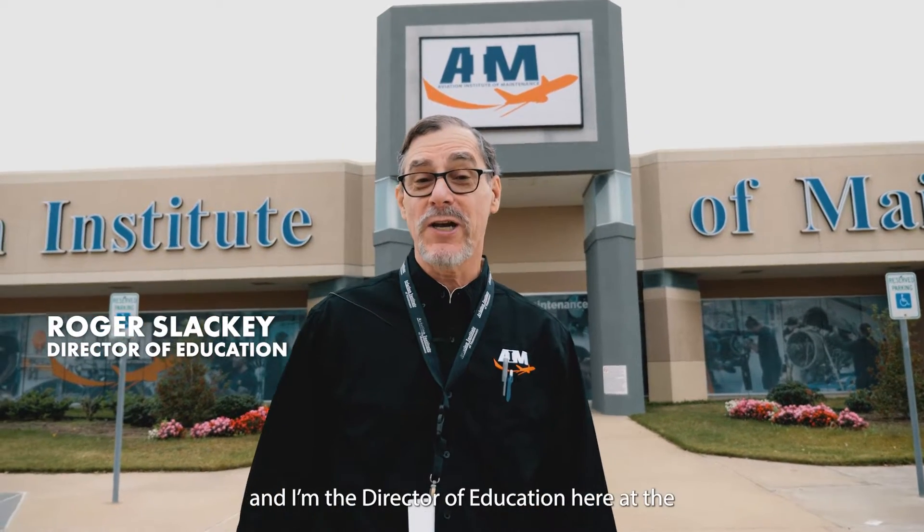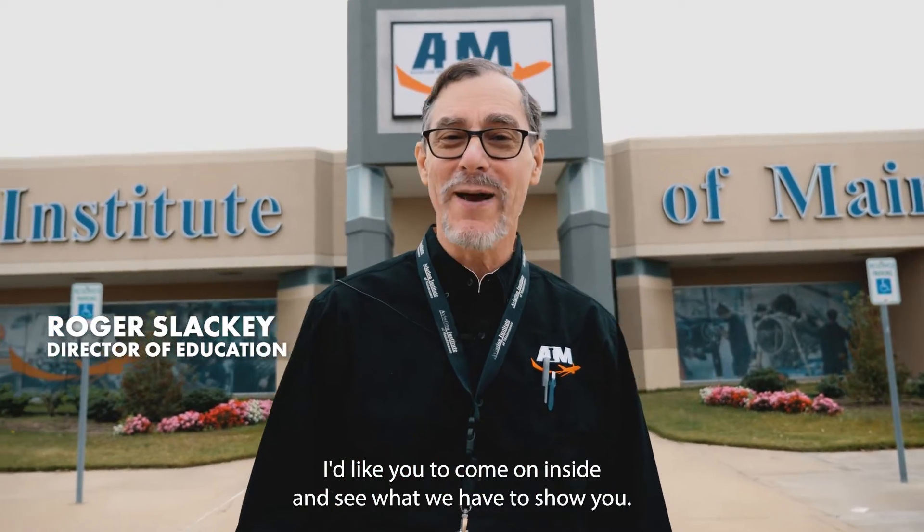My name is Roger Slakey, and I'm the Director of Education here at the Dallas Aviation Institute of Maintenance. I'd like you to come on inside and see what we have to show you.